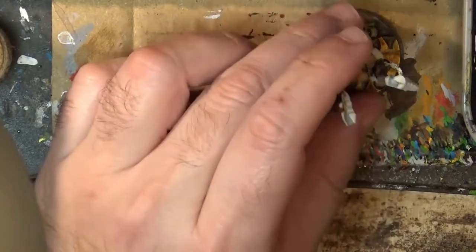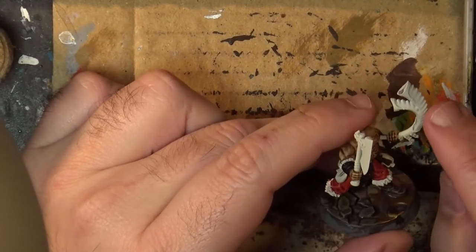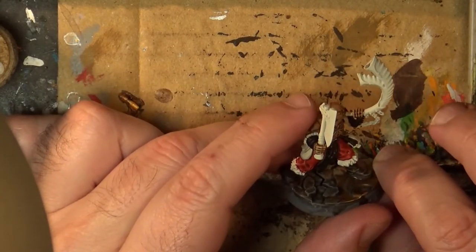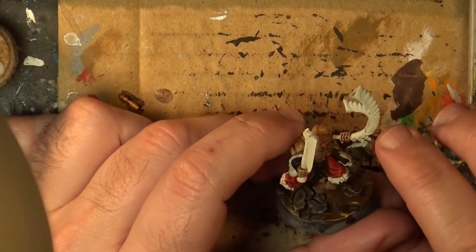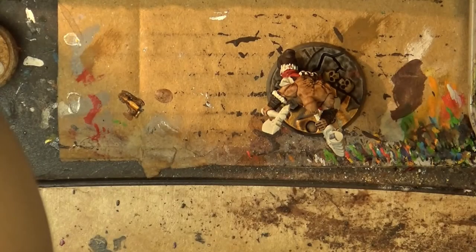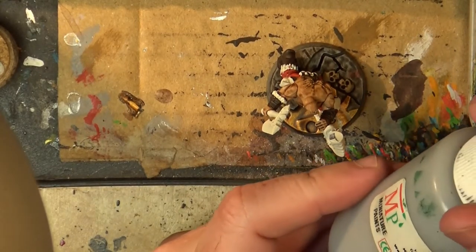Hello, this is Victor. I'm here with a new weekly painting, and this time we are going to paint this horn. This is a typical bone-type object — I'm going to do an ivory-type finish with some gold decoration. So we'll do the horn, the metal part, and as well the chain. I'm going to start applying the metallic first.